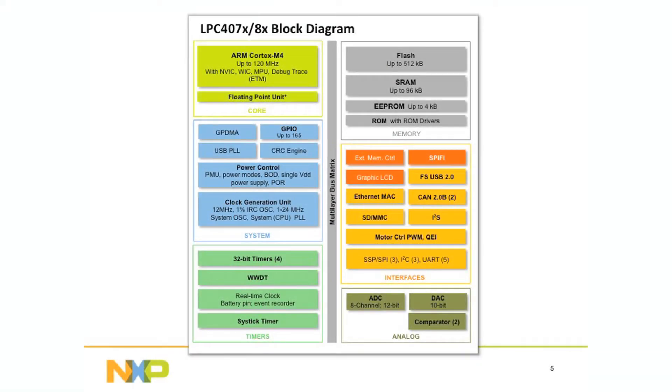Like NXP's popular 1780 and 1770 families, the 4080 and the 4070 offer full-speed USB, 2-CAN, Ethernet, and graphics LCD controller for connectivity, as well as NXP's unique SPIFI flash interface.